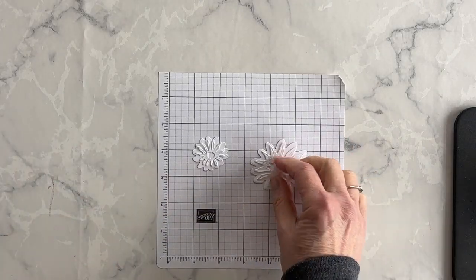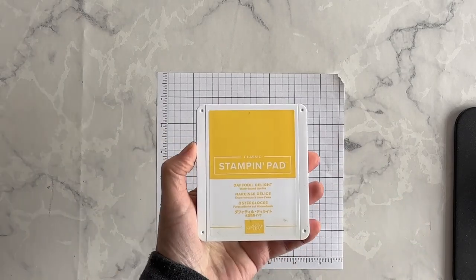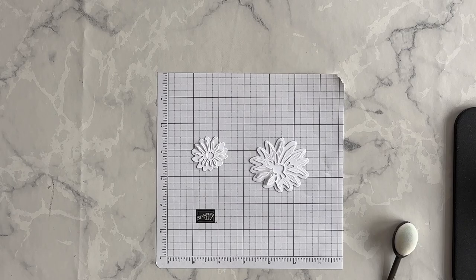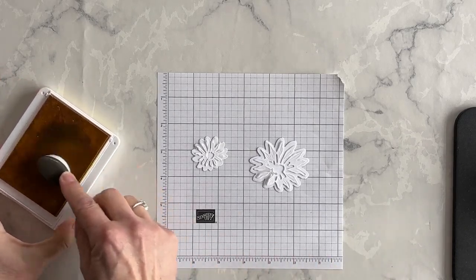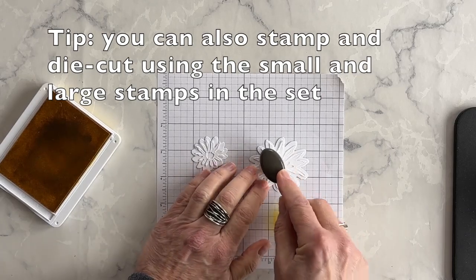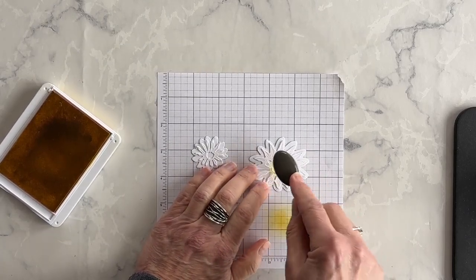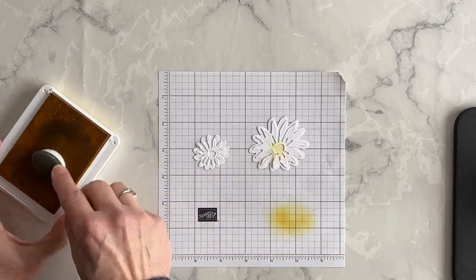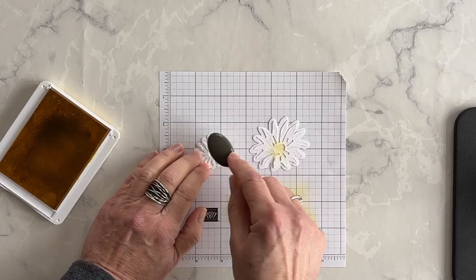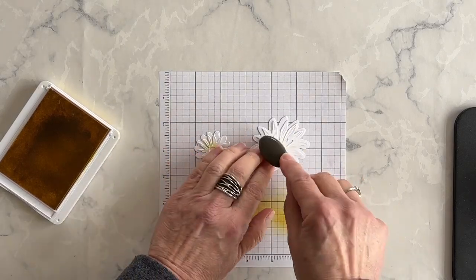Now what I want to do is use one of my small blending brushes and my Daffodil Delight ink, and I want to add just a touch of yellow to the center of each daisy. I'm going to put a scrap piece of grid paper underneath so that I can take most of the ink off of the brush before I apply it to the center of my daisies.